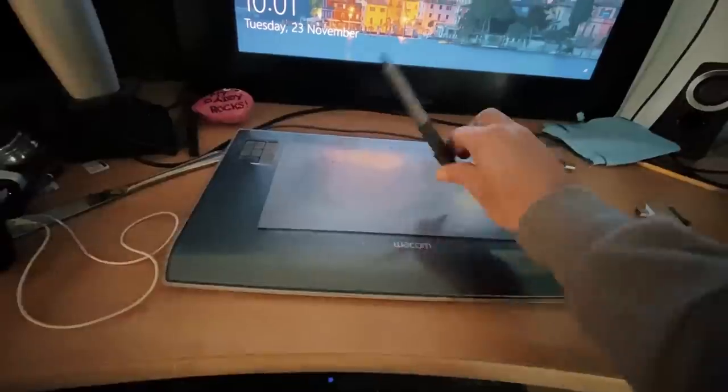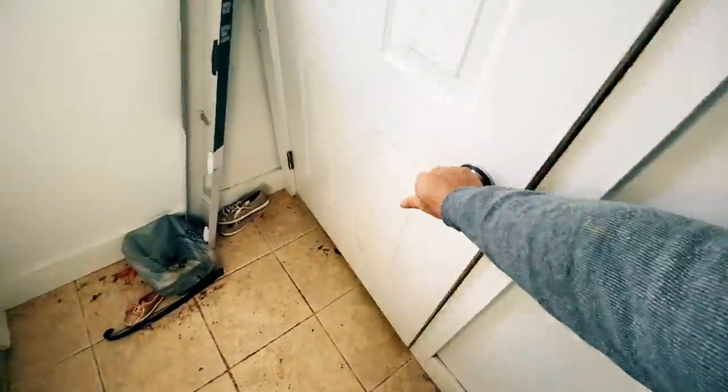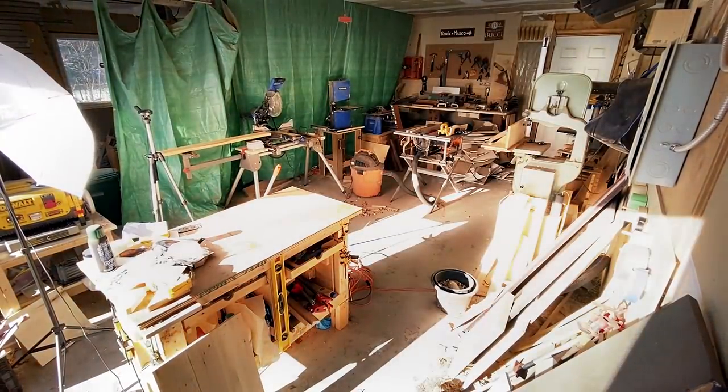Hey everyone! You know, for years my videos have been coming to you from my art studio, but today we're gonna put down the stylus, go down these stairs, because behind this door is my wood shop!